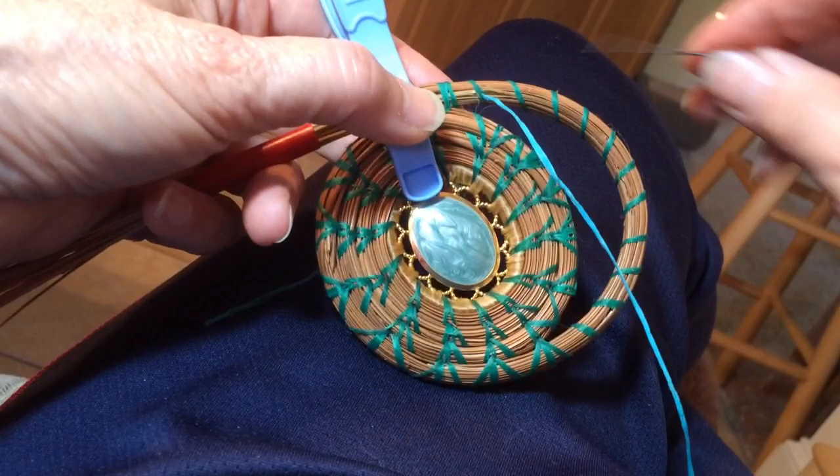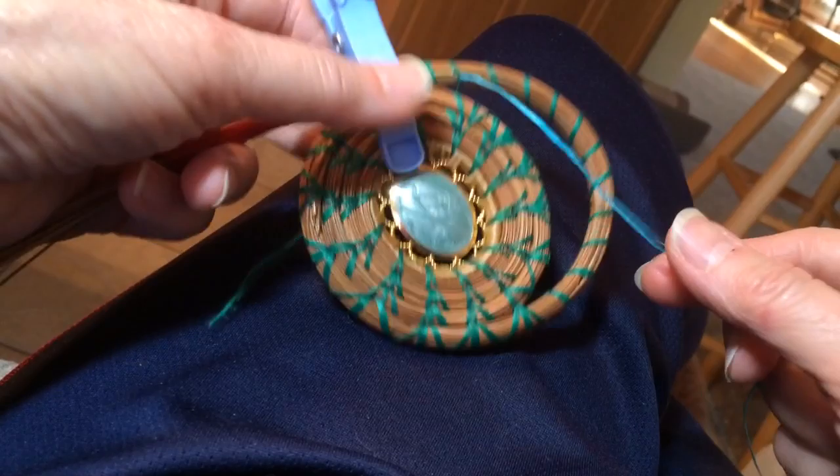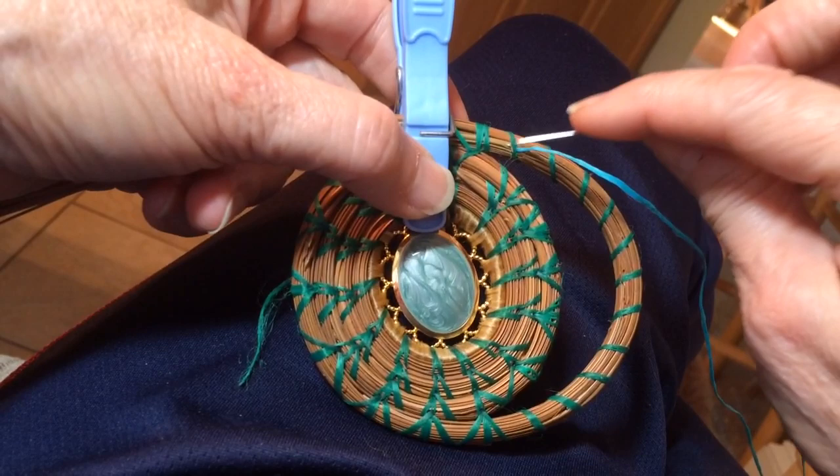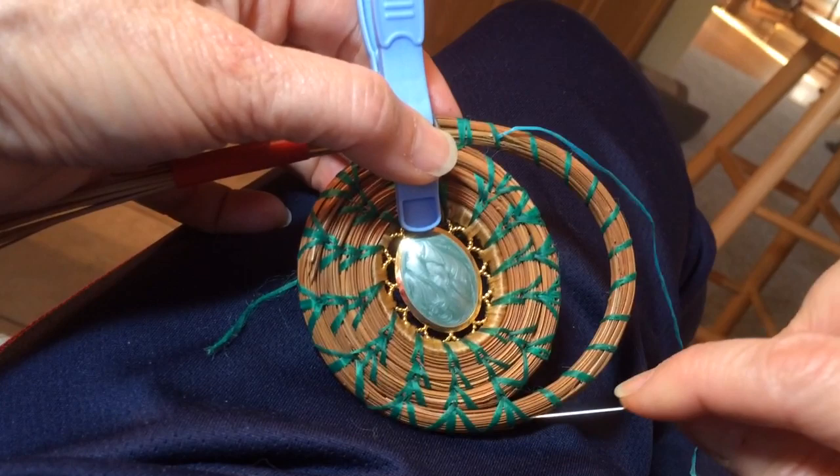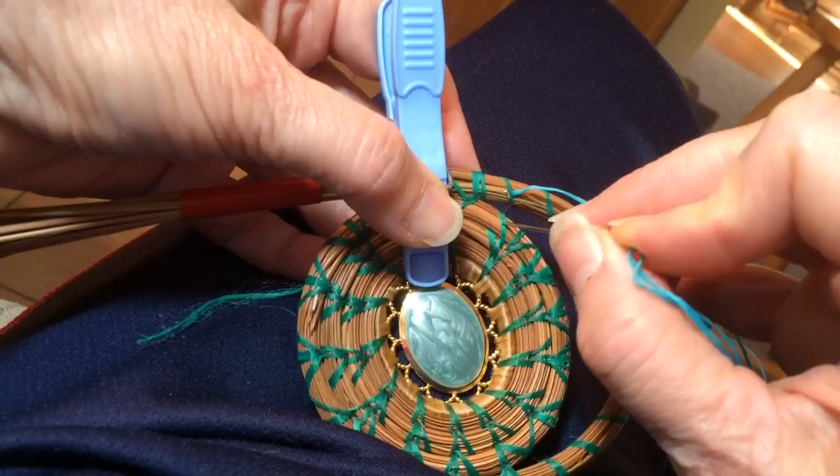So anyway, let's get started. All I've done is I have brought the thread up through a stitch on either end — the beginning or the end — or this is the way I coil, so this is the beginning, this is the end. You could either start on the top, the bottom, or over here, doesn't matter. I brought this thread up through that stitch on the top, anchored it, and now all I'm going to do is come down through the coil and through the thread on the opposite side of the window.